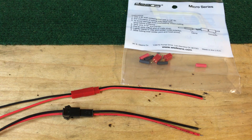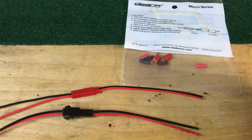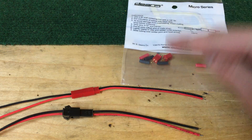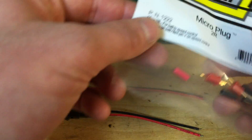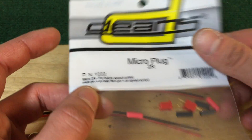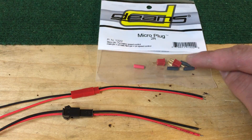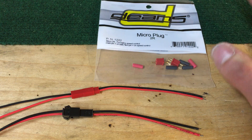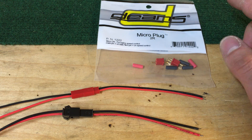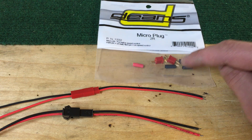What's up guys, another quick little video today. I wanted to talk about quick connects and some of the options that are out there that are commonly used. You've got your Dean's micro connector — I believe they call this the 2R — and if you're looking for this one specifically, this is what Saberforge uses for their quick connect.